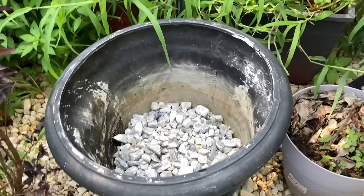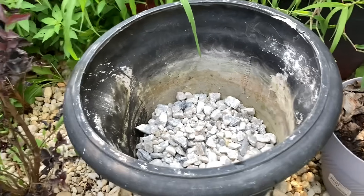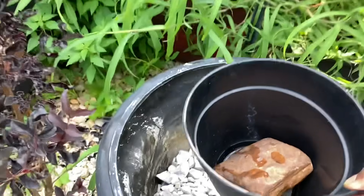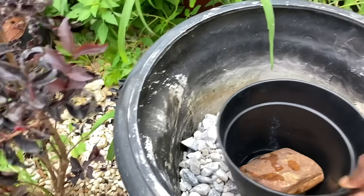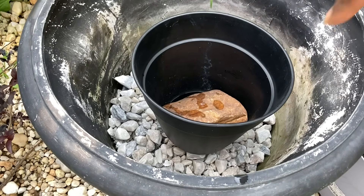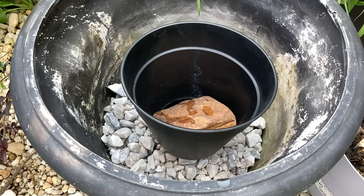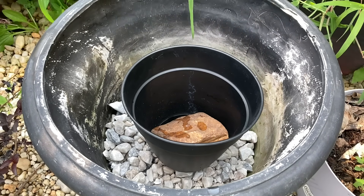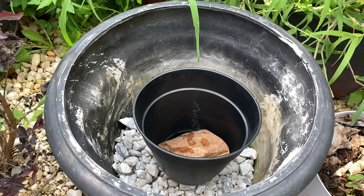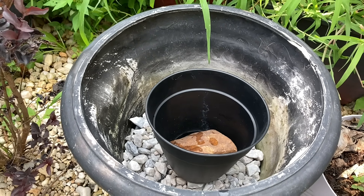So I thought today I would try to enhance that by adding some stones to the bottom of the pot, and a pot inside the pot, and add the black stones on top as a little extra feature.